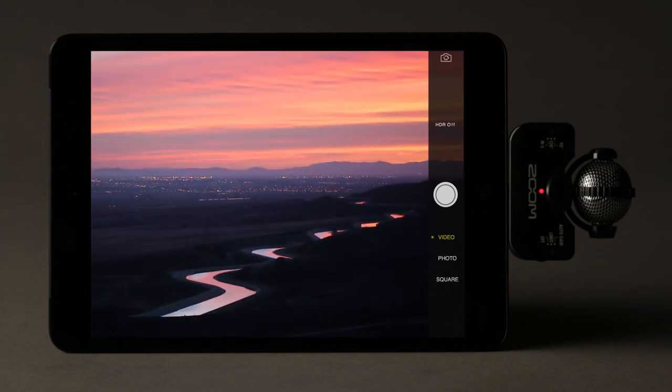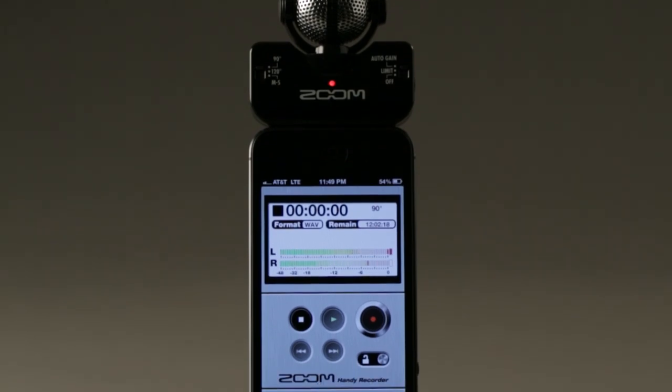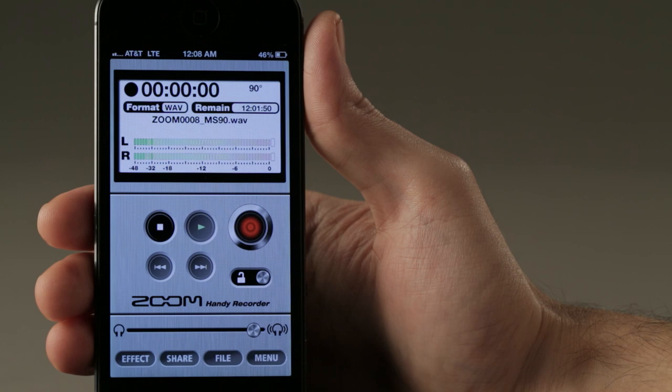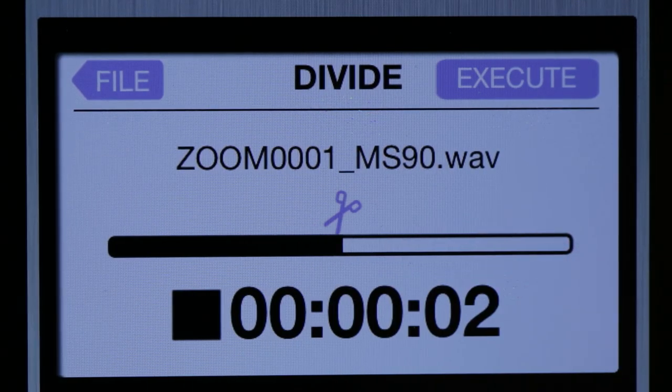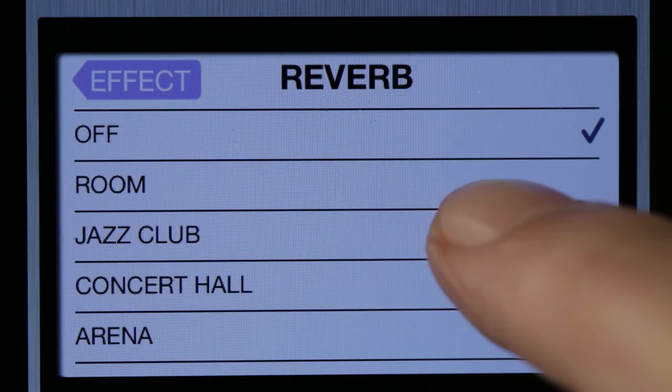Use the IQ5 with Zoom's free Handy Recorder app to turn your iOS device into a full-fledged field recorder, with CD-quality recording and advanced editing capabilities, plus effects like compression, EQ, and reverb.